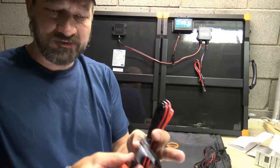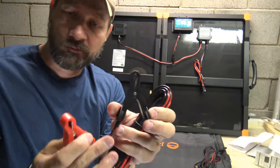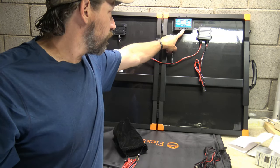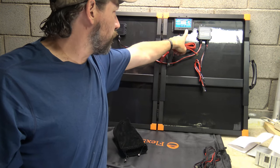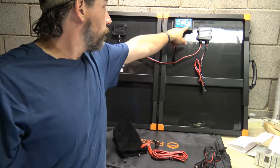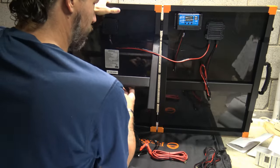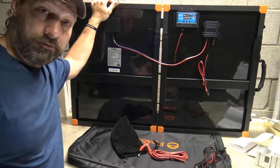Right here you've got positive and negative alligator clips — they open pretty wide so they'll fit on the terminals of your deep cycle battery. They're color-coded well: red positive, black negative. Those go right here on the charge controller. You also have load terminals if you want to run any kind of load off the charge controller. It has USB, and these legs fold right out — they're pretty heavy duty, actually made out of steel, not aluminum.